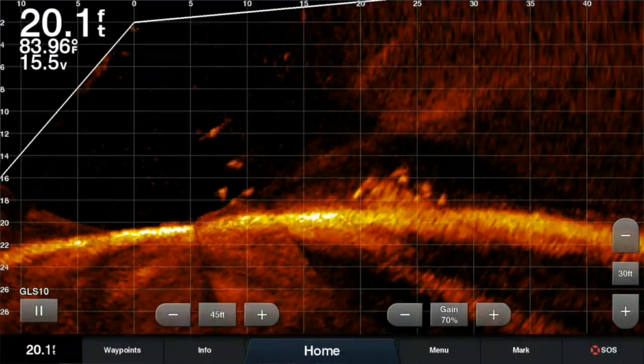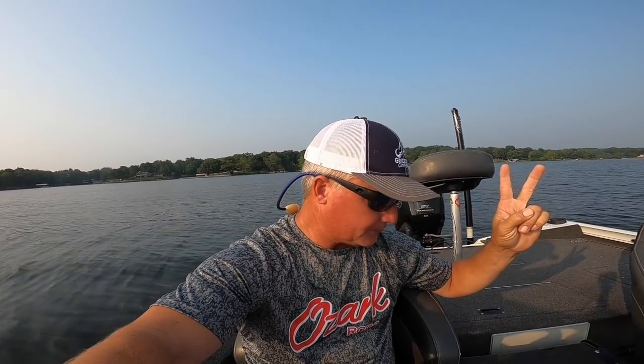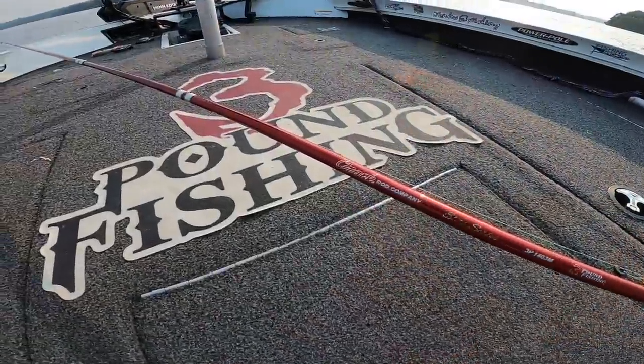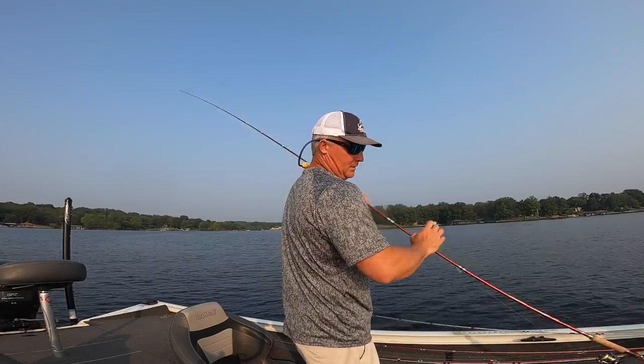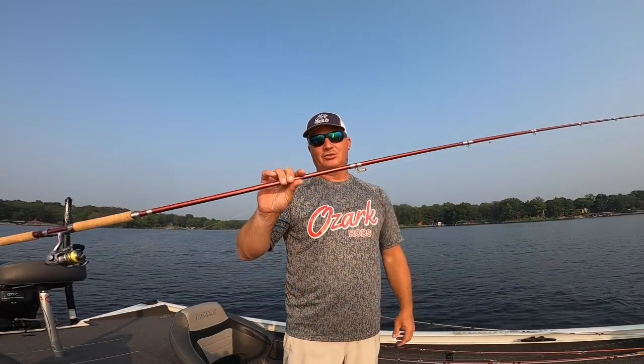We're going to talk about two things in this episode. First is how to read live scope. I get asked about this a lot on guide trips — a lot of people just don't know how to read live scope. We'll have a live scope picture up and go through what each item is on that image. Second, we're going to be reviewing the 14-foot Ozark rod from Three Pound Fishing that just came out. It's a three-piece rod and we'll be casting and vertical jigging with it.